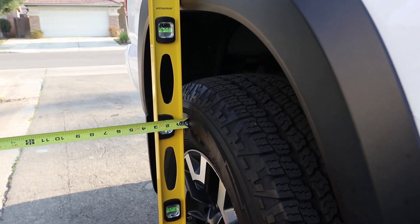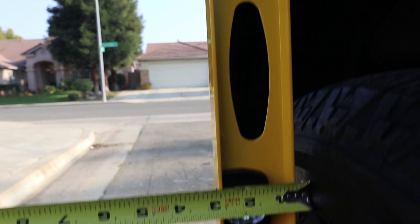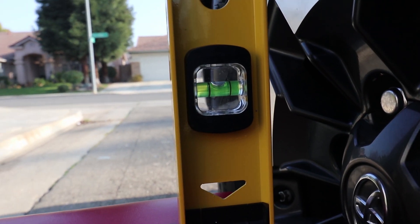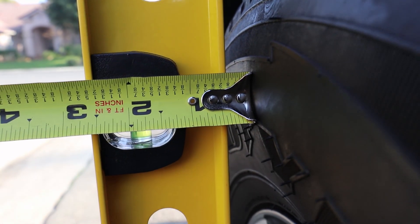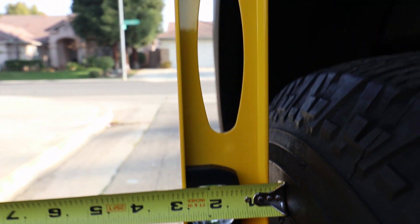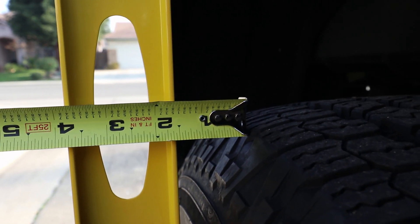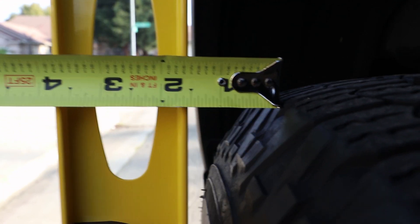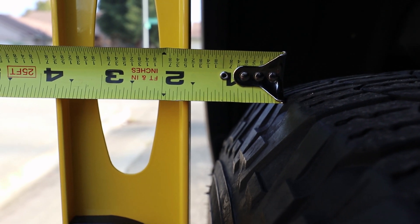Here's the measurement for the rear tire. It's leveled at the top and at the bottom, and we have about three eighths difference between the sidewall of the tire and the over fender for the rear. Here's the measurement for the top of the tire tread to the over fender, and it looks to be about one and a half inches.